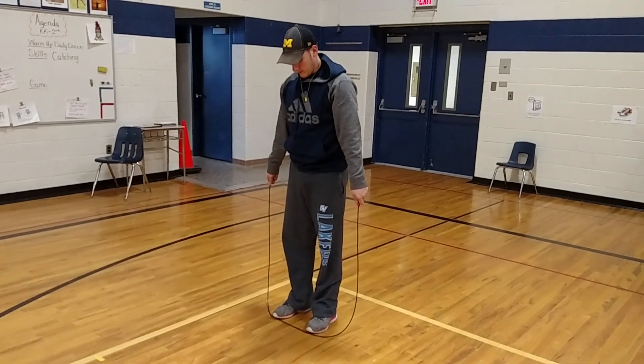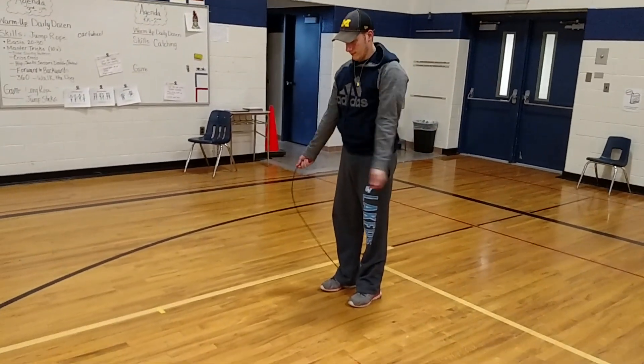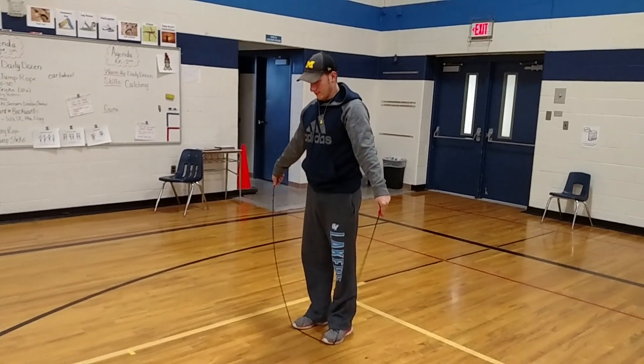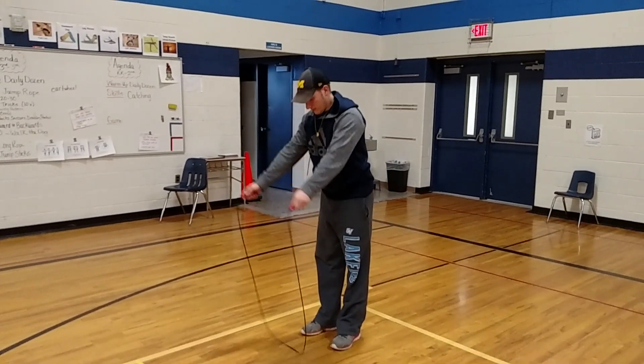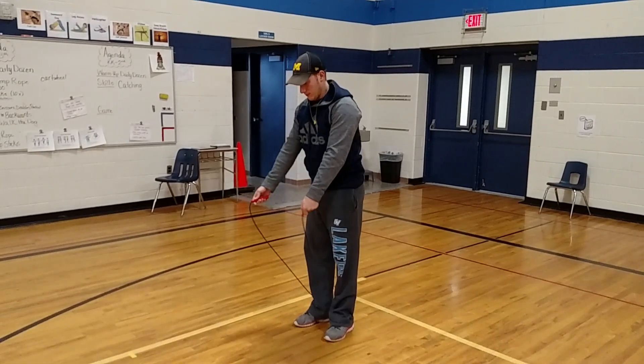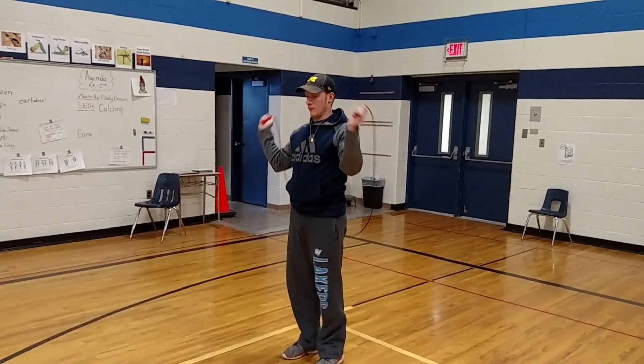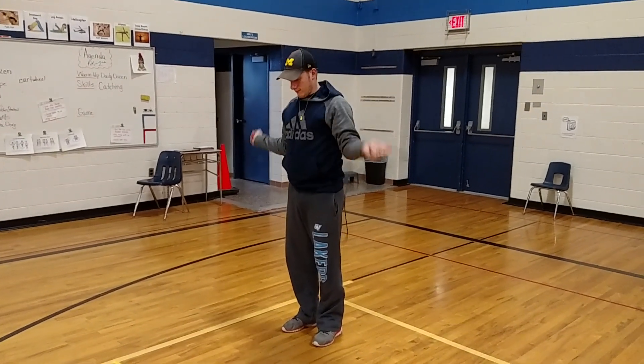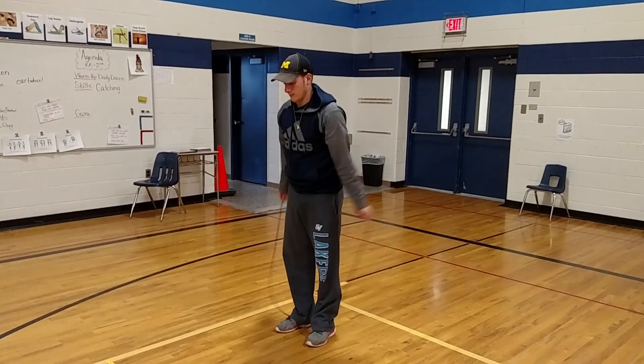Let's do that again: ready, down, rainbow. We say the word 'down' because a lot of times kids will put their hands up — they put their hands up by their ears. We don't want to do that. So let's do the words one more time: ready, down, rainbow.